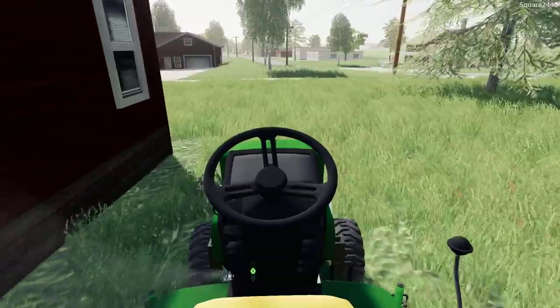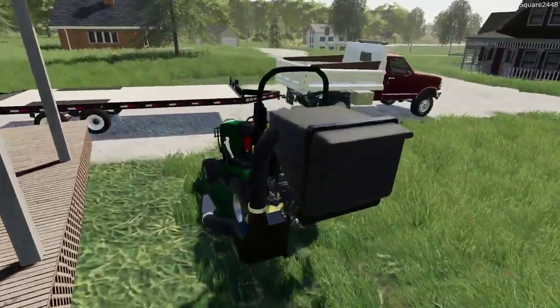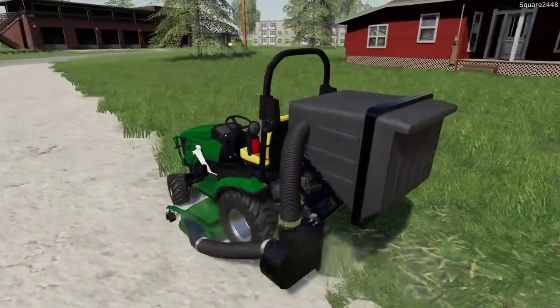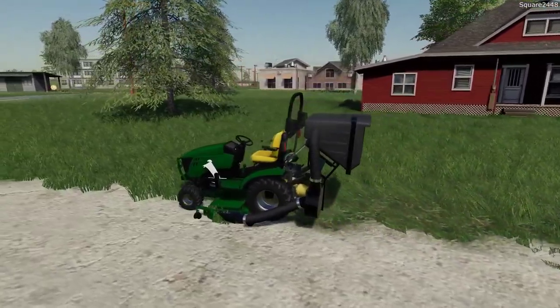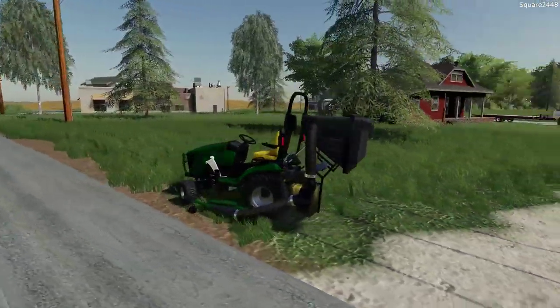I really do enjoy doing lawn care here on the channel. I've been trying to feature it around once a week, every two weeks at most, and I've been doing it since FS15, which is pretty awesome. For FS19 we did combine the lawn care and landscaping series, and that was a great decision — one shop and we have a ton more equipment, better trucks and everything.